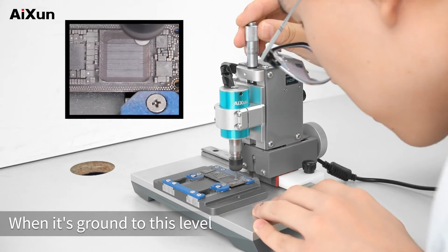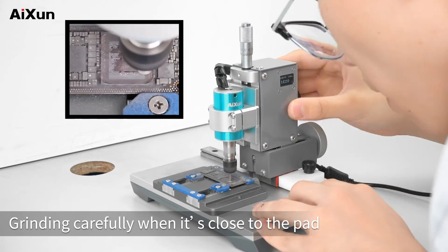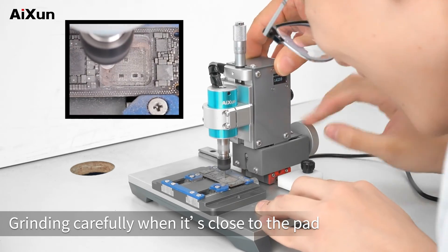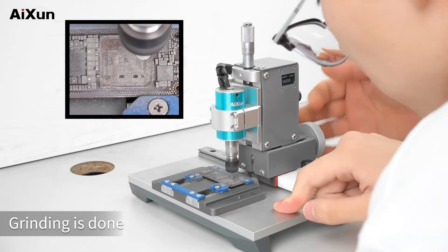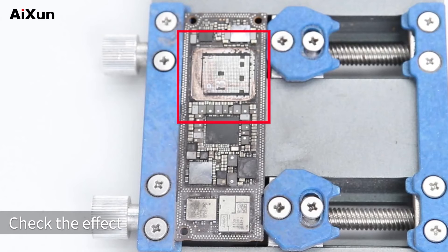When it's ground to this level, grind carefully when it's close to the pad. Grinding is done. Turn off the grinding head. Check the effect.